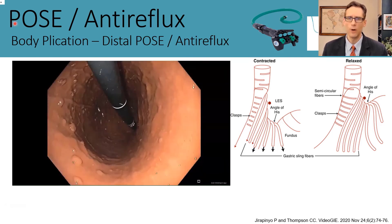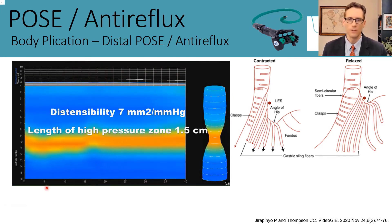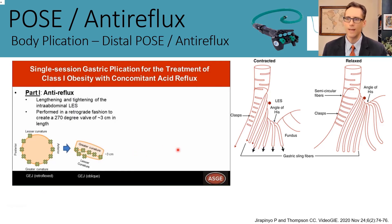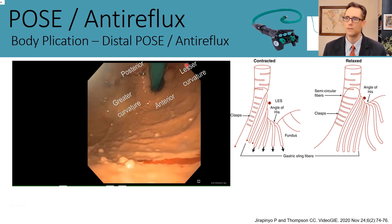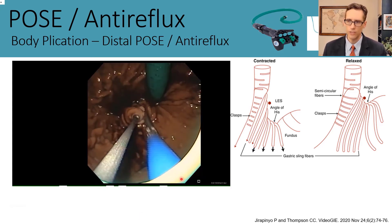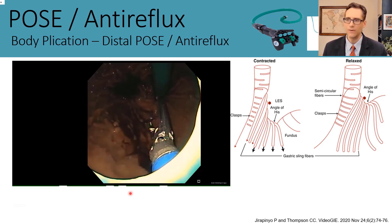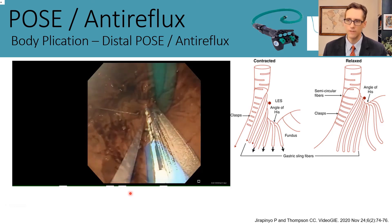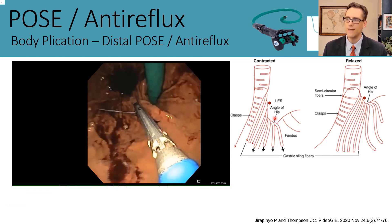Finally, we have a relatively novel procedure: POSE with an anti-reflux component. Upper endoscopy shows a Hill grade 2 hiatus, and EndoFLIP shows a DI of 7 with a high pressure zone of about 1.5 centimeters. We start with the anti-reflux component, which has plications aiming to elongate the intra-abdominal portion of the LES while also reducing its width. Working in retroflexion, our first plication pulls the LES down and elongates the intra-abdominal segment, aiming to not only elongate the intra-abdominal esophagus but also make the angle of His more acute.